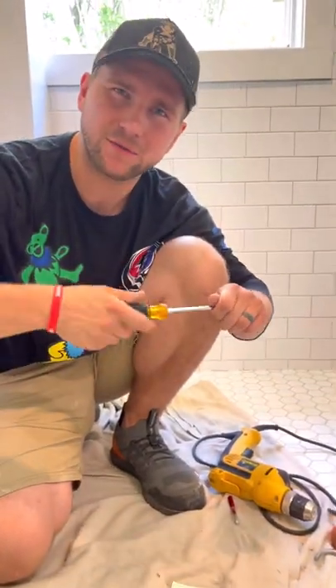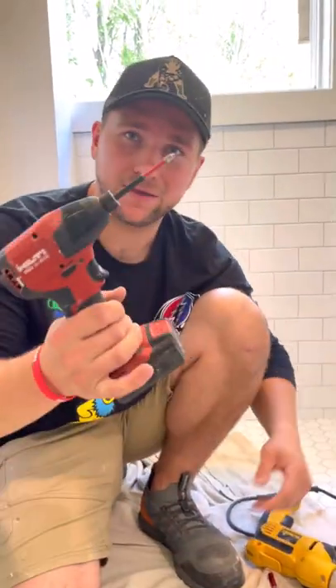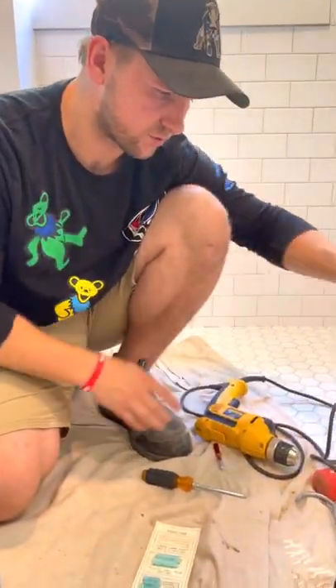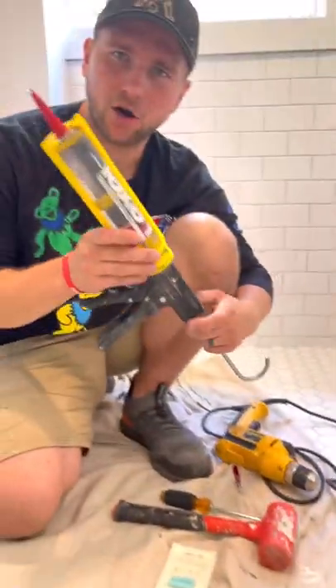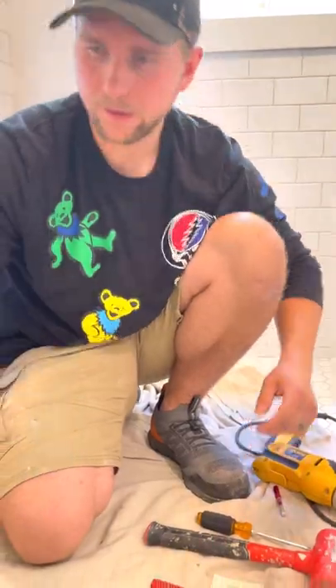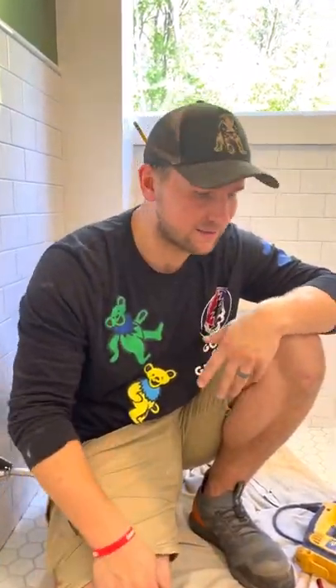A screwdriver helps for those torque areas where you don't want to use an impact. This type of drill also helps, but you can use it to screw things in as well. You'll need a mallet, a caulking gun with silicone, a box cutter, and a long level. That's everything you need for this glass install — no chop saws, nothing like that. Let's get into the video.